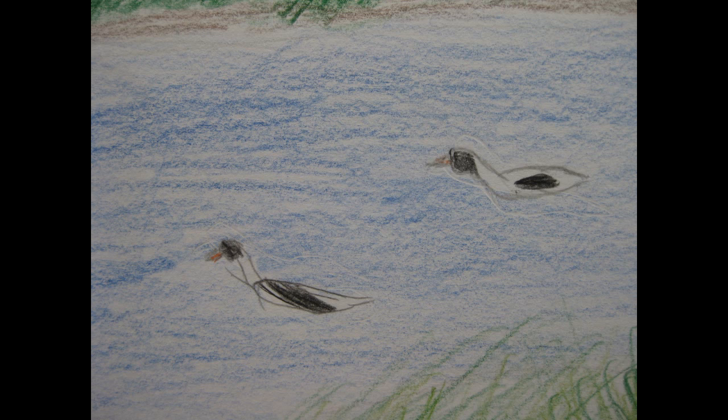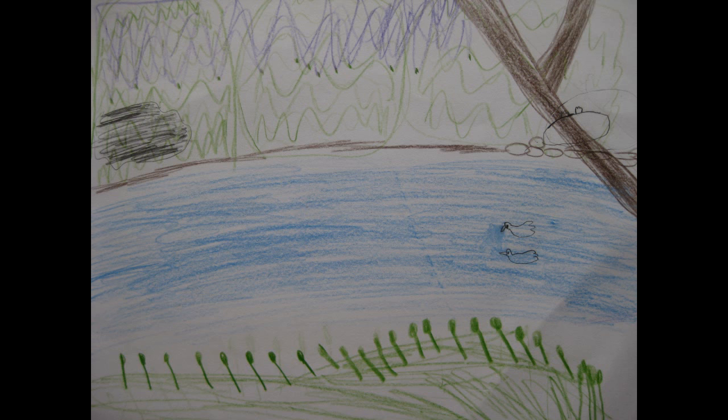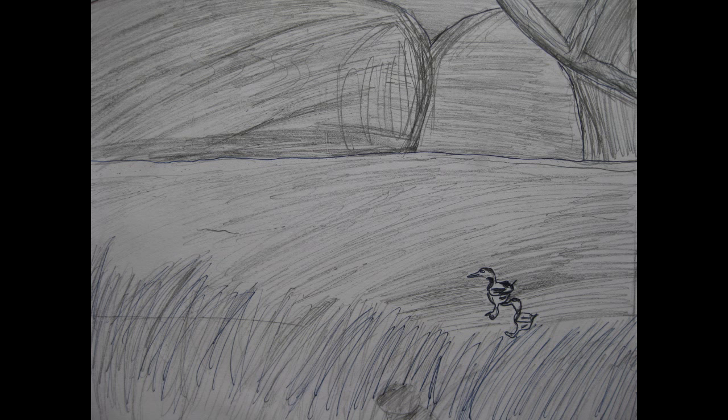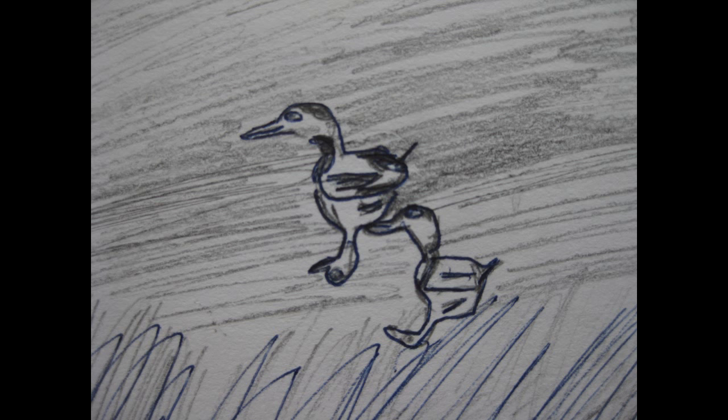There is a foreground, a middle ground, and a background. Each of them don't have any negative space. I feel this is important because if there is negative space, it won't be a good picture.